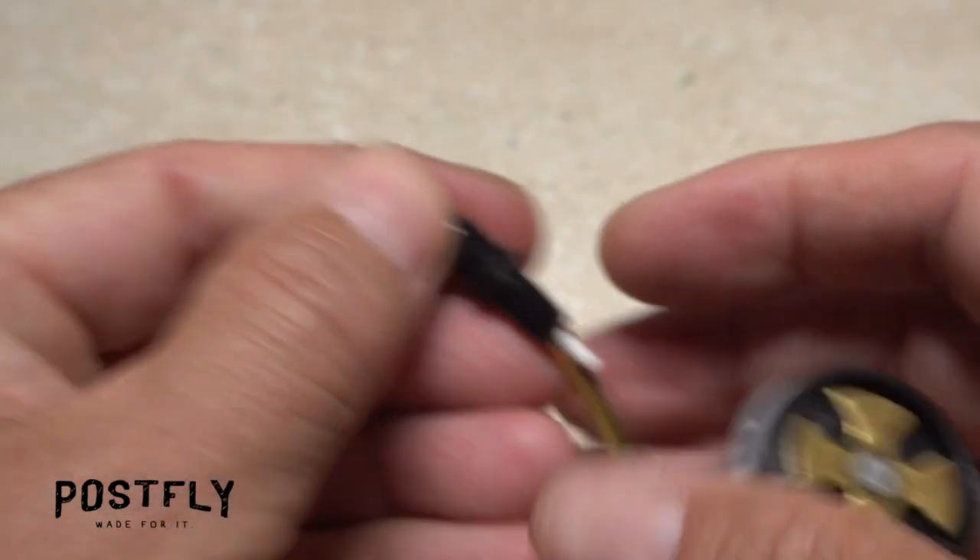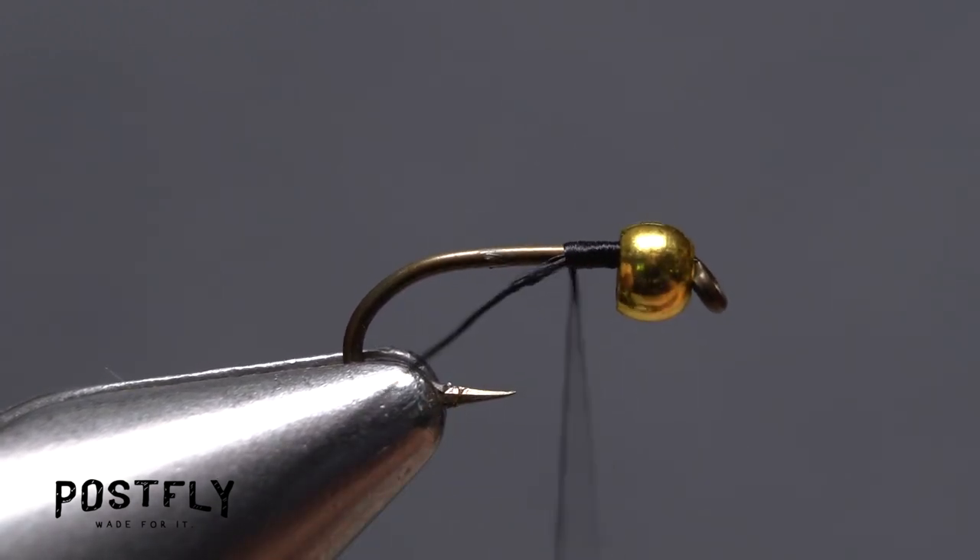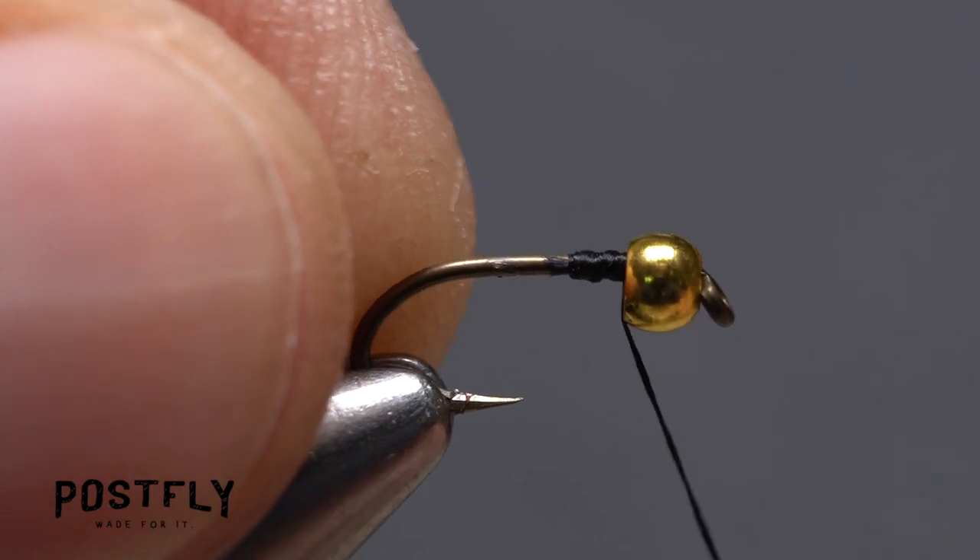Load a bobbin with the spool of black unithread and get it started on the hook shank at the back edge of the bead. Take a few wraps rearward before snipping off the excess tag, then return your thread forward to the bead.